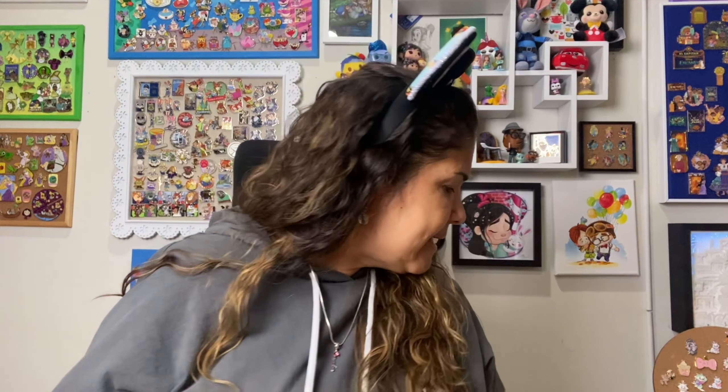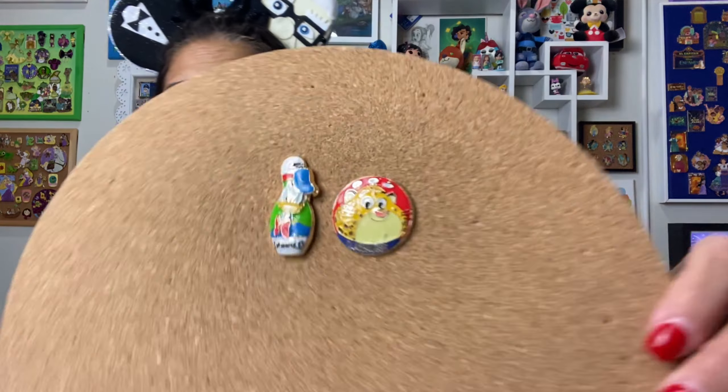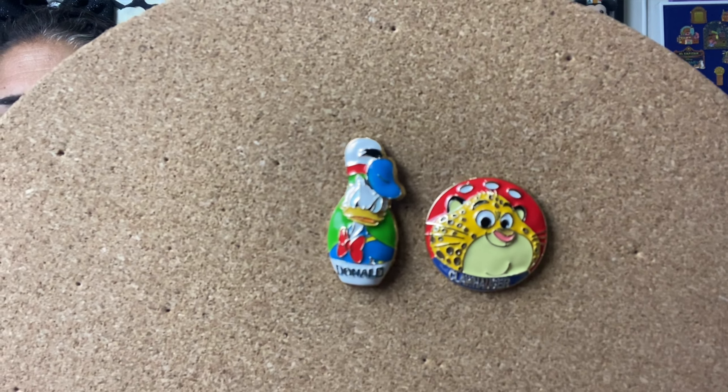That is my first pin, and let's peek in to see if the Clawhauser pin is around — yeah, it's around, here it is. So this is the bowling ball that goes with the set, pretty fun. Not exactly scale correct there, but that's okay.